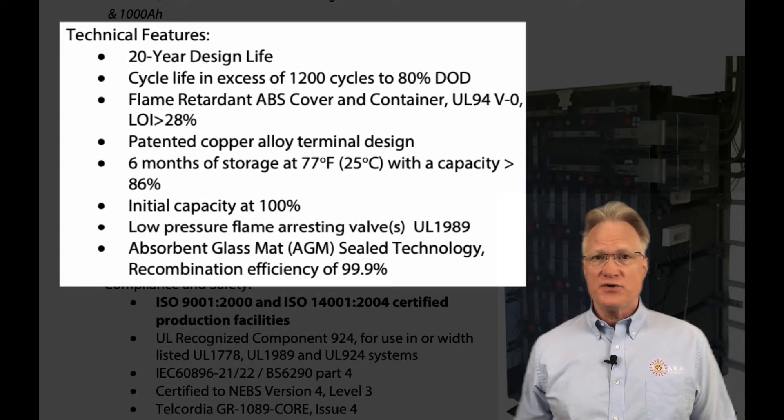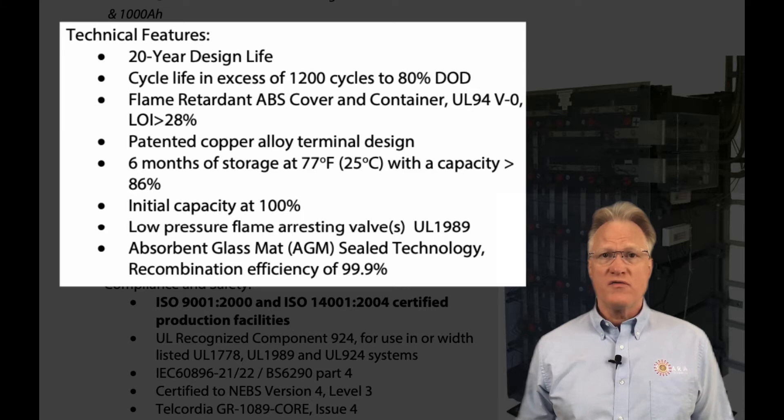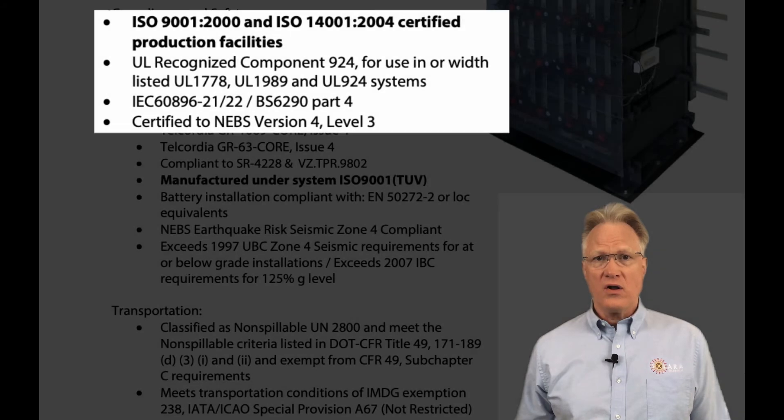The technical features are similar to their other product lines: a 20-year design life, cycle life of 1,200 cycles to 80% depth of discharge, UL V0 flame retardant ABS covers and containers, patented copper alloy terminal design, 6-month storage with 86% charge, 100% initial capacity, and low pressure flame arresting valves.